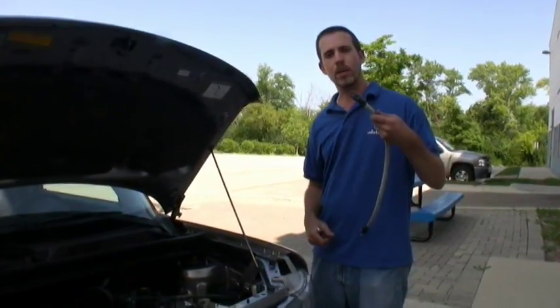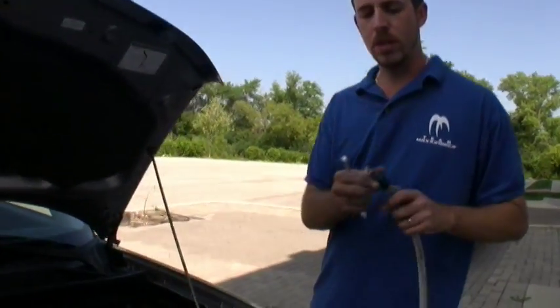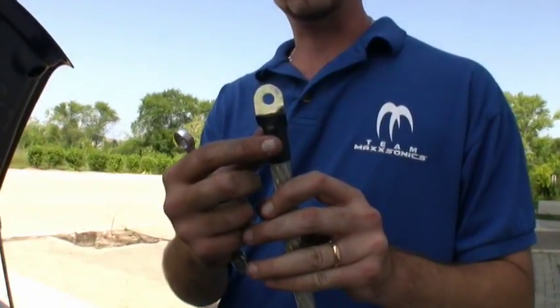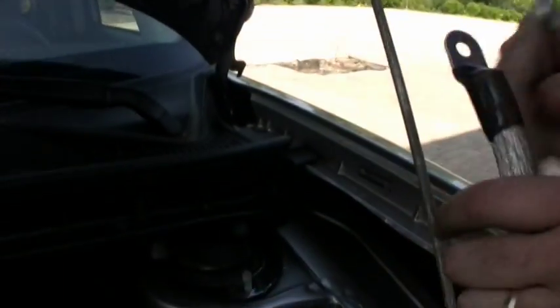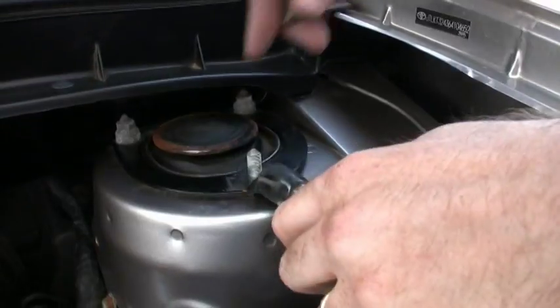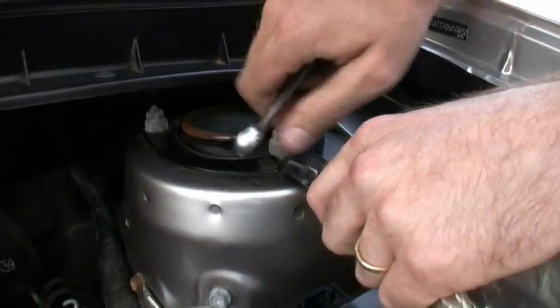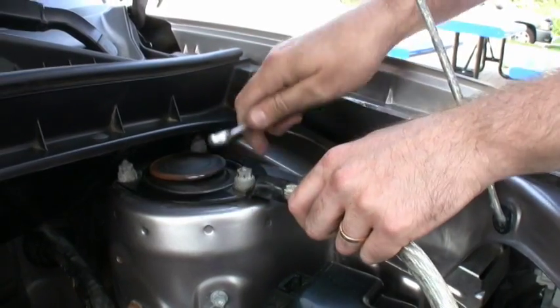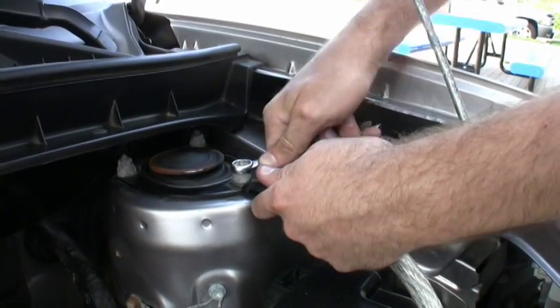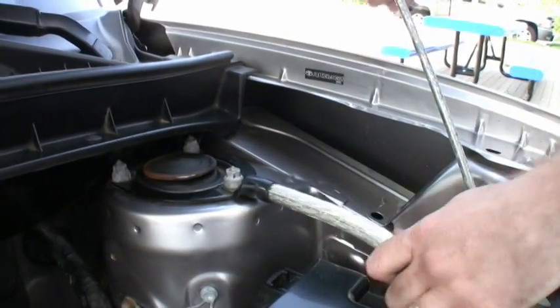We've prepared our zero gauge ground with our terminal and sanded the terminal, because manufacturers always like to make it look nice and glossy. We've cleaned up the area where we're going to have a good point of contact. We make our connection, tighten that down, and we are good to go.